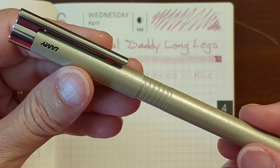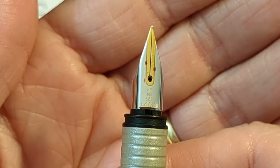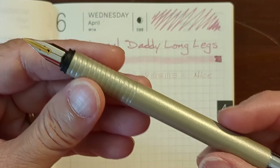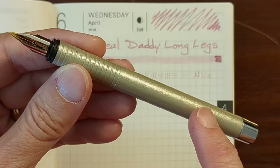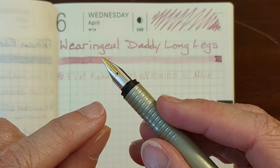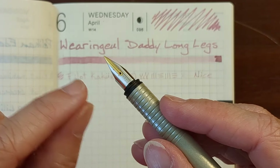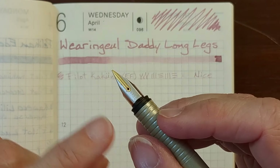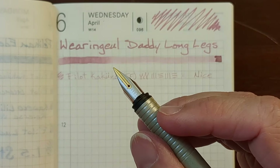Next I'll be writing with a Lamy Logo — it has an extra fine 14 karat gold nib. This pen has a converter full of Daddy Long Legs, and for the writing samples with the Lamy nibs I'll just be swapping out the nib and dipping it in the ink to prime the feed.